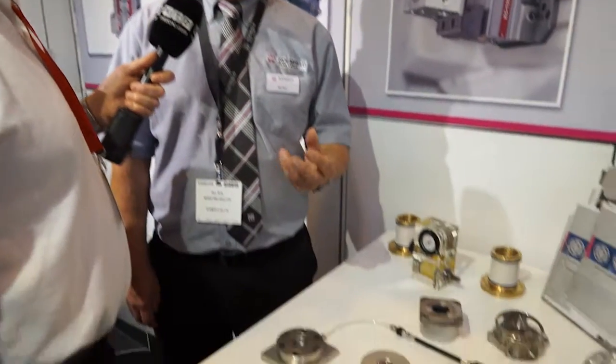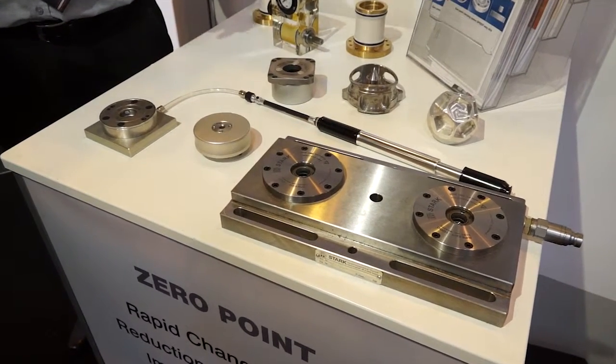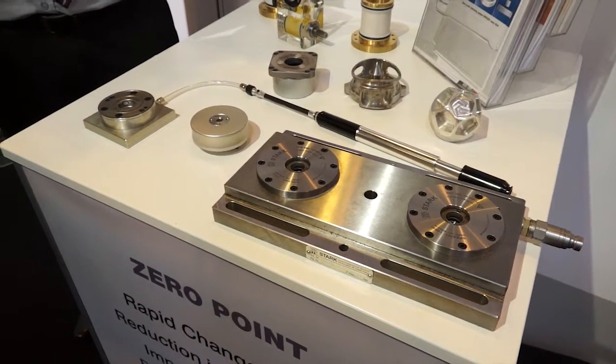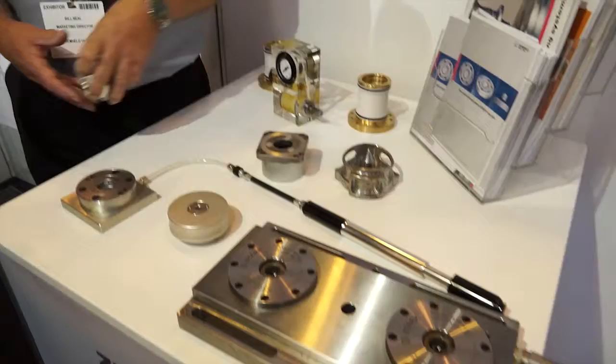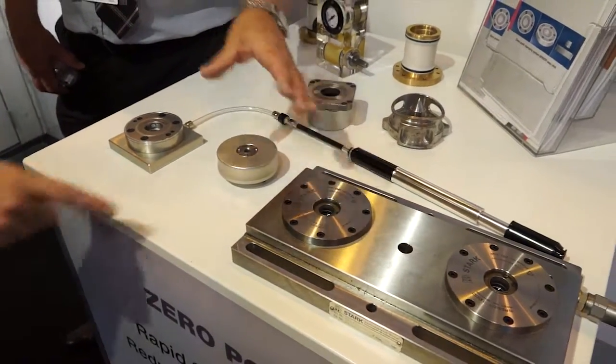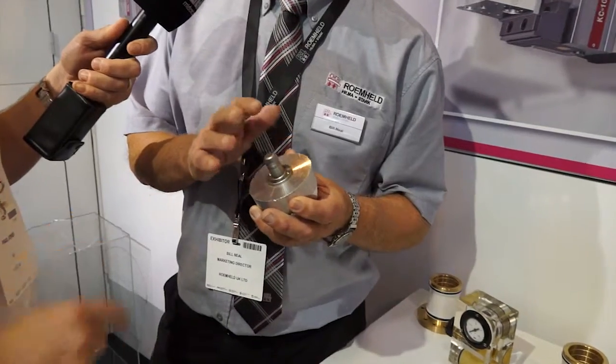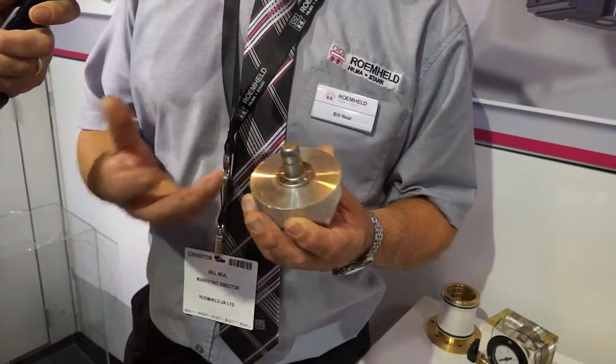Sell it on the basis of being quick change, very accurate and reducing the downtime for fixture change, chucks, vices. By putting two receivers onto a vice, for example, you can change your vice over in 30 seconds rather than conventionally 20 minutes. The receiver on the system we've got here is what we call our Speedy 1000 zero point pot. That's the receiver, and then the locator is put into the component or the work holding product that the end user is looking to quick change.